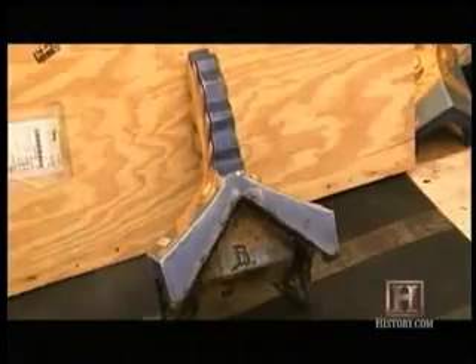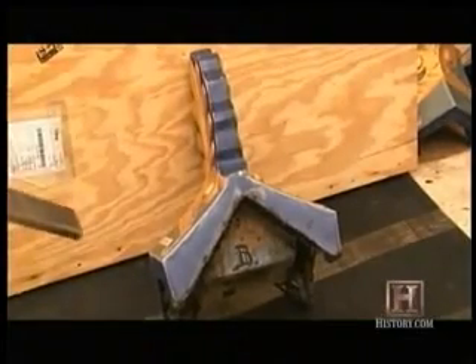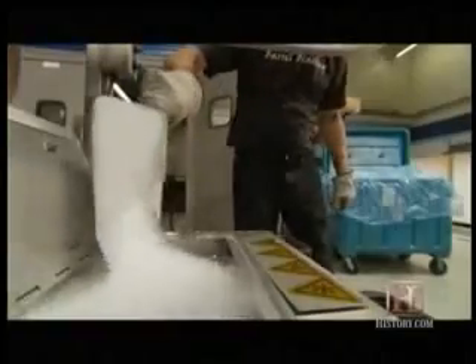Dry ice blast cleaning removed the built-up tar without scratching the irreplaceable tiles, each worth an estimated $10,000. It's even used to strip crystal build-up in wine barrels, and to restore smoke-damaged buildings.